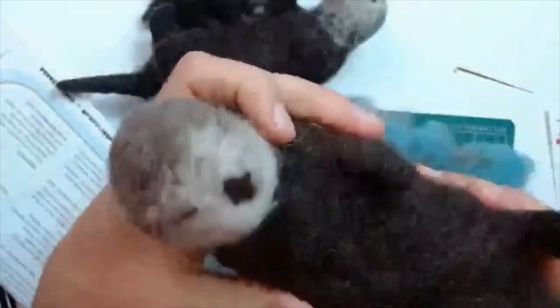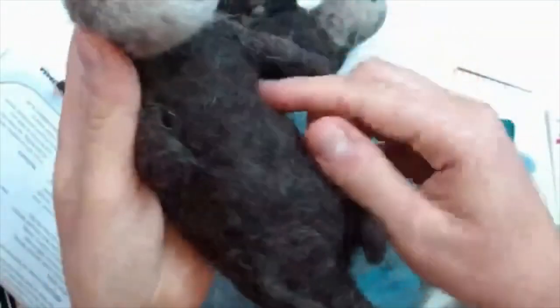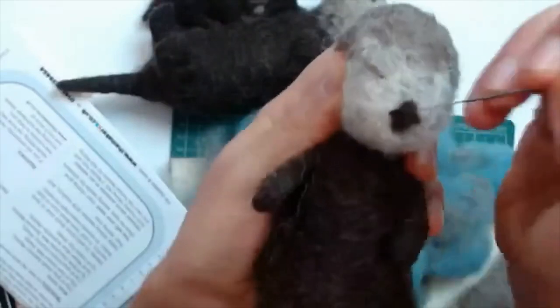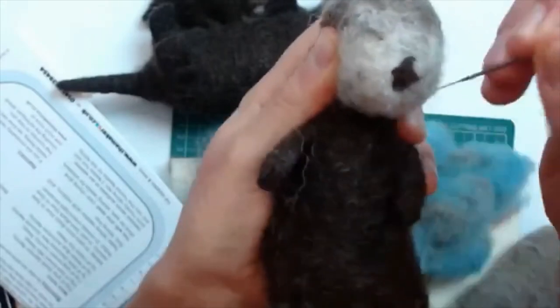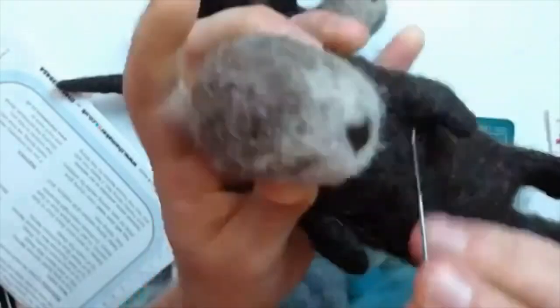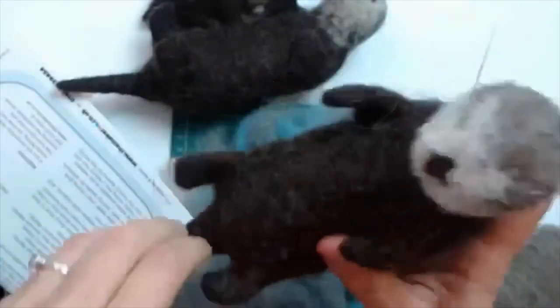Sea otters have a little kind of flap of skin underneath their arm where they keep their favorite rocks. Some sea otters keep their favorite rocks for their whole life, and they use them for smashing open clam shells. They also keep food in their arm pockets as well — imagine keeping your snacks in your armpits! These otters, the instructions show you how to create this little pocket where you can keep your otter's favorite rock. Just felting in from the sides of the nose, pushing the point up and down and out to the sides using the needle at a really low angle, you get that lovely diamond-shaped nose that distinguishes him as a Pacific or Californian sea otter.